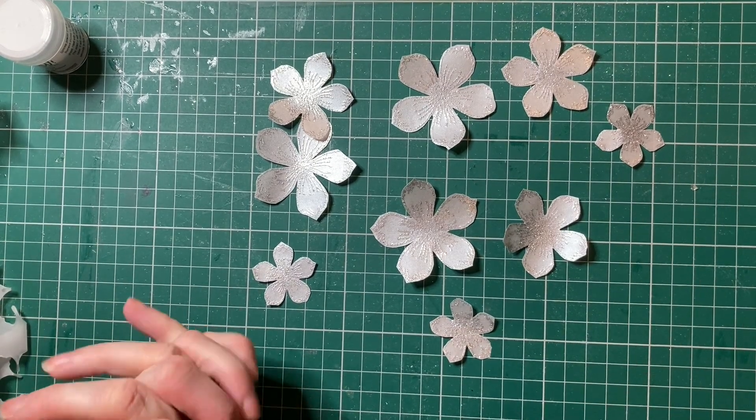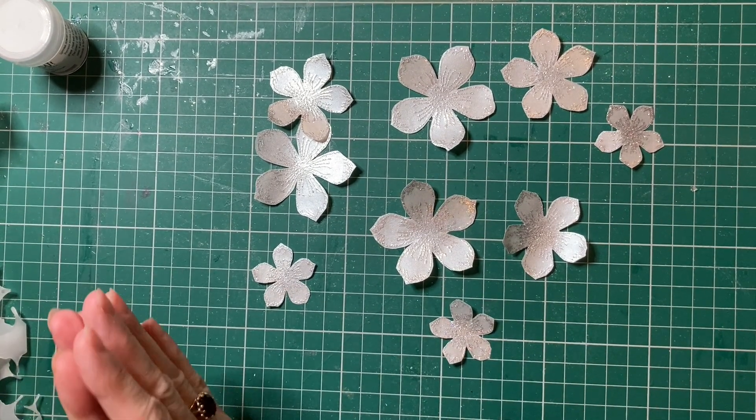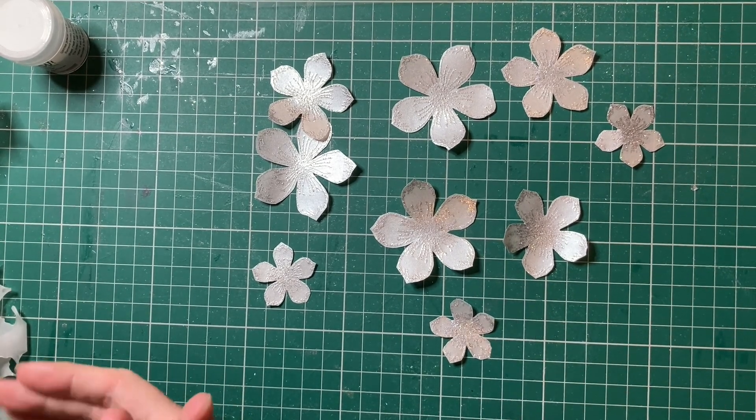Hi everyone, welcome to my channel today. So today I'm popping on making some flowers using vellum.